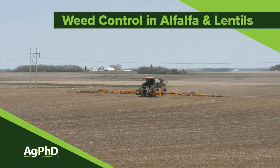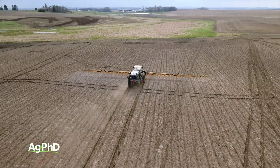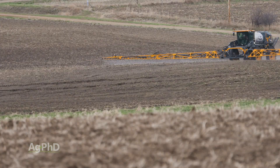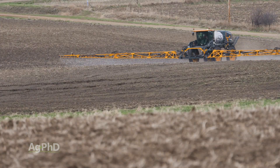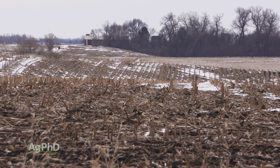Well, you may have noticed that it is now snowing. This is a first for us filming Ag PhD shows to be out in the snow, but when you're talking about a late spring application of soil-applied products, this may be just the right weather to get things going. I don't have any problem if we apply our herbicide and then we get snow on it — it's certainly not bad.